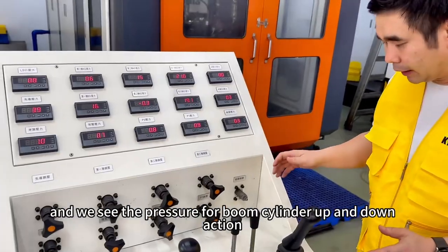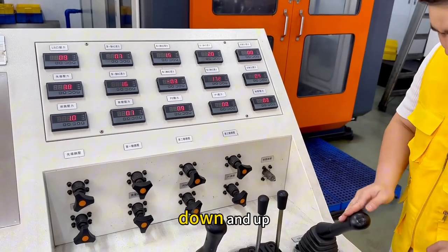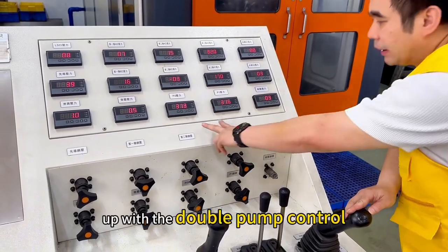And we see the pull and down. And pull and up. Up is the double.